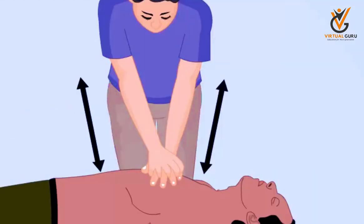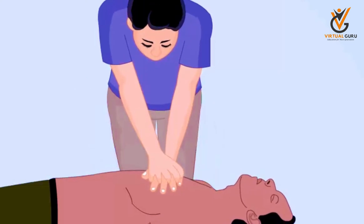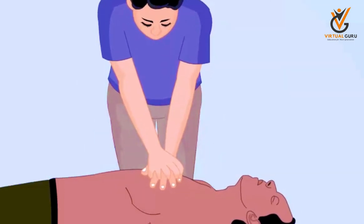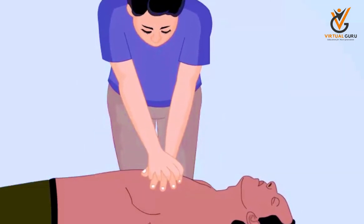Position your shoulder over your hand with elbow locked and your arm straight. Give 30 compressions. Each should compress the chest about 1 to 1.5 inches at a rate of 80 to 100 compressions per minute.